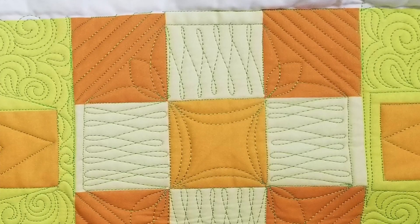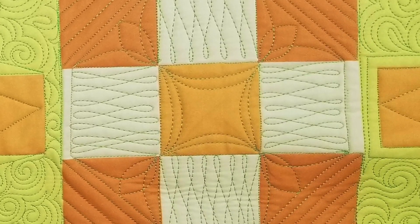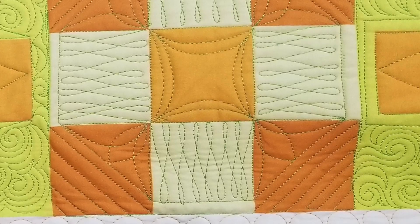For larger nine-patch blocks, or when I really want to show off the center fabric of that block, I love to use the quilting to create a different shape. In this next design, we're gonna connect a few points to create a block with more than just four sides. But even though it looks different, it still uses the same techniques and ideas that we've already learned.